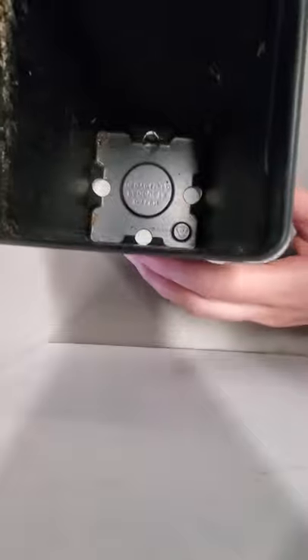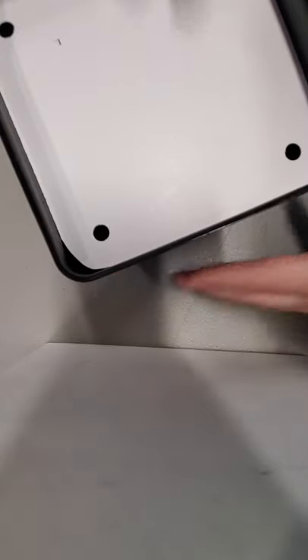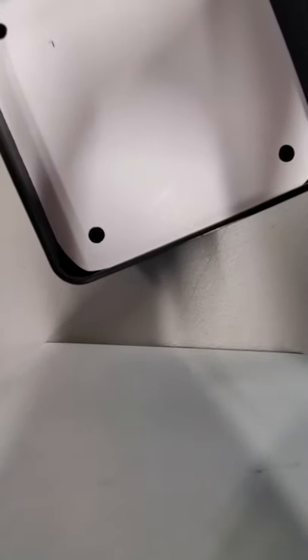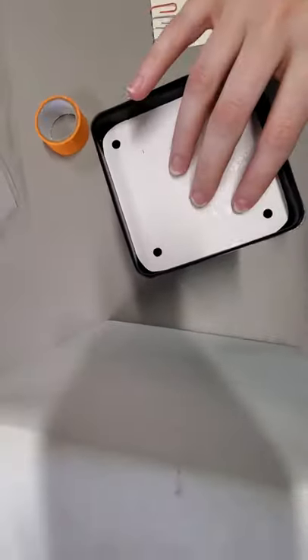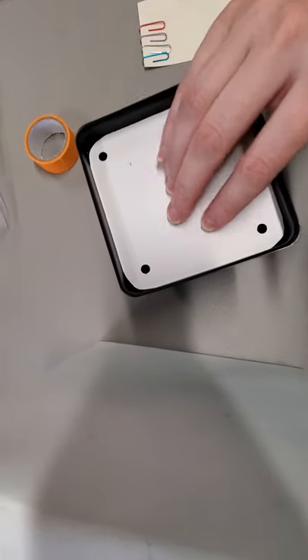The next step is to take your floral container and insert the piece of cardboard in. It should sit fairly snug.